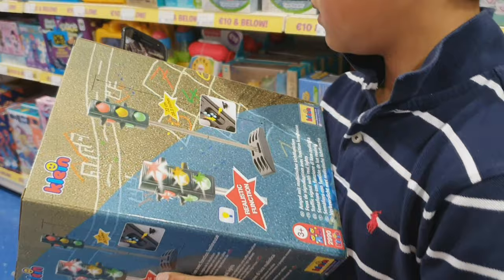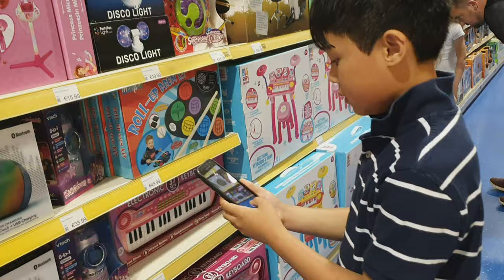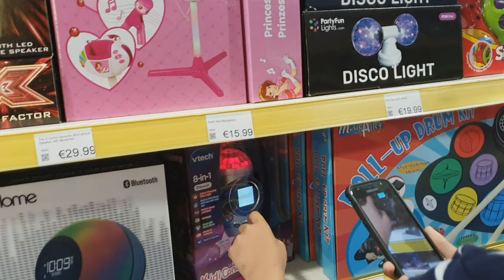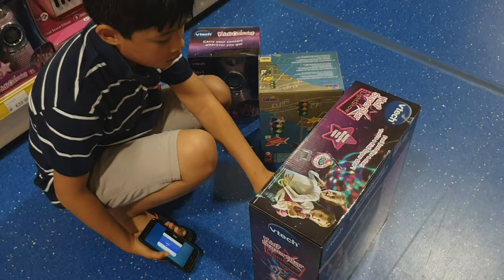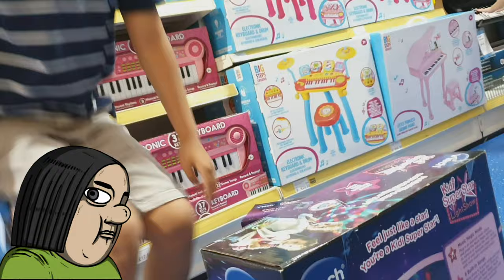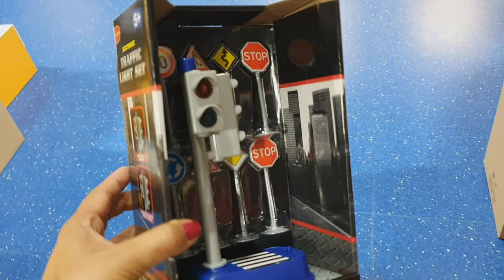So we got one traffic light here from Kent. He is very happy, but we're looking for another one. So now what are you looking at there? The 8-in-1 VTEC Beauty Concert — that's what we had before. We have another one here, but he doesn't like it. It's more cheap, like 10 euros, but he doesn't like it.